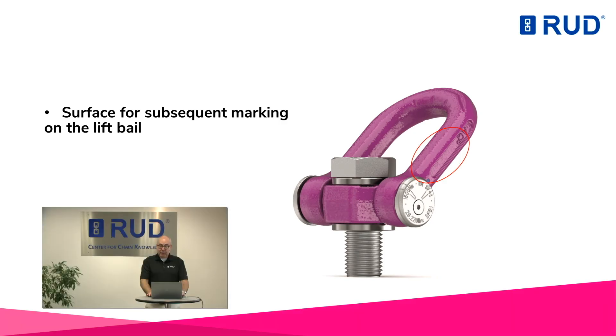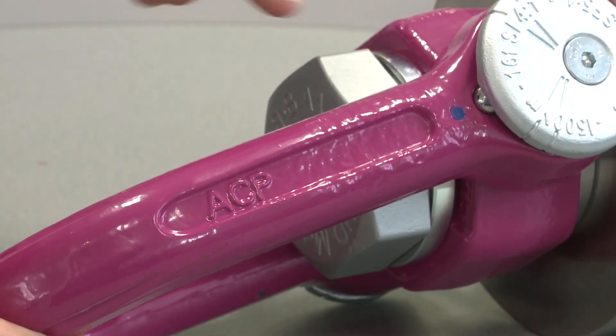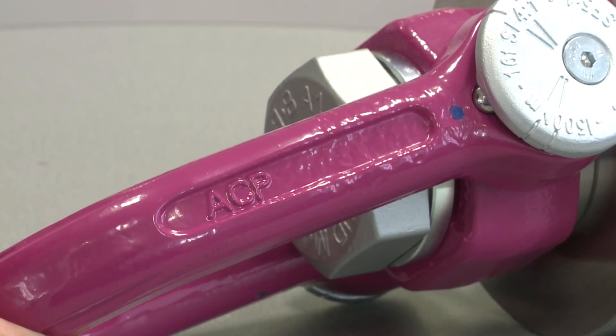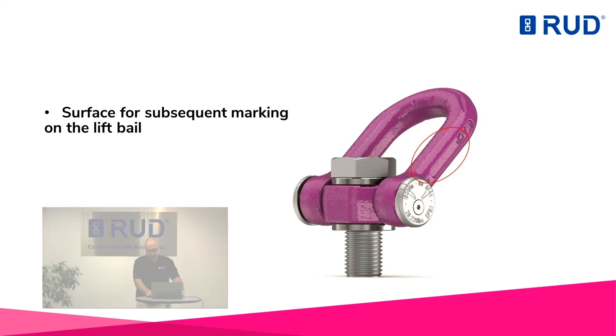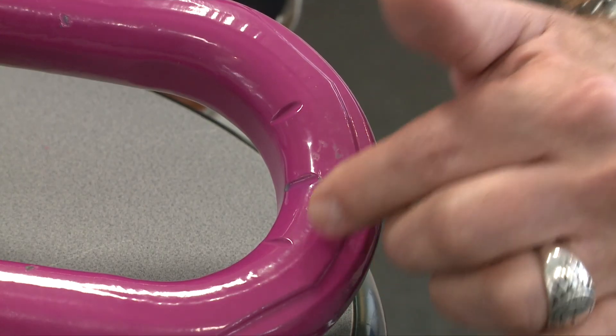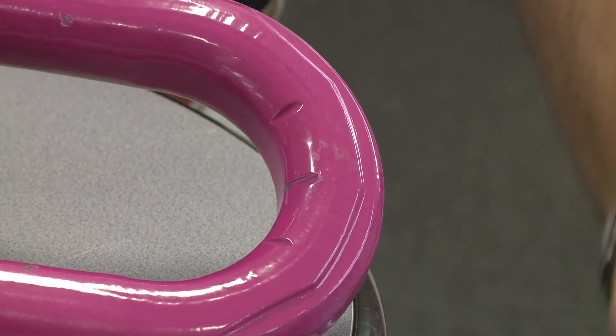A free space on the side of the lift bale creates the possibility for additional customer-specific markings. Common methods like stamping, needle embossing, or laser processes are possible here. Wear markings on the inner side of the suspension bale provide the user with a simple identification, for example when the wear limit has been reached, thus simplifying the inspection process. All moving components are available as spare parts too.